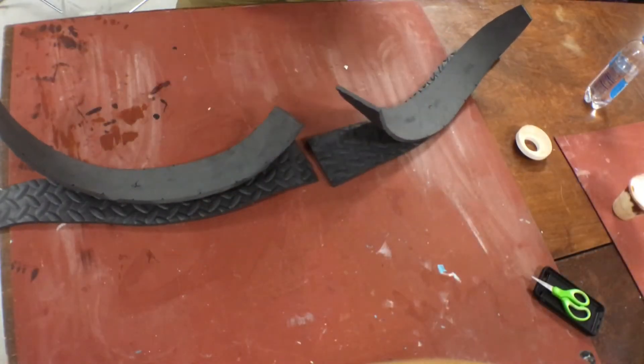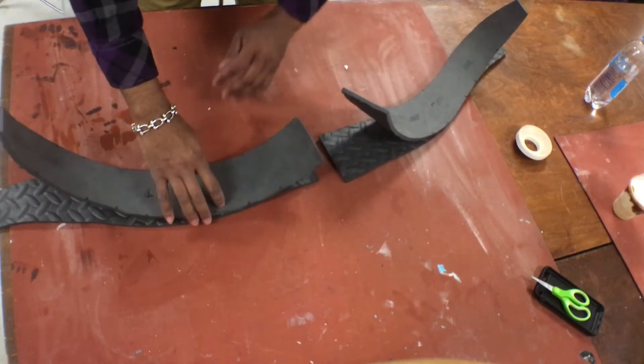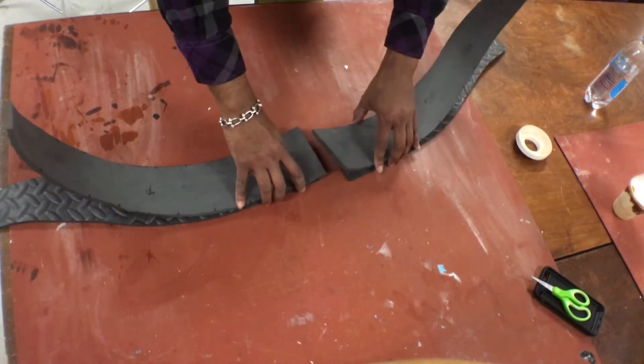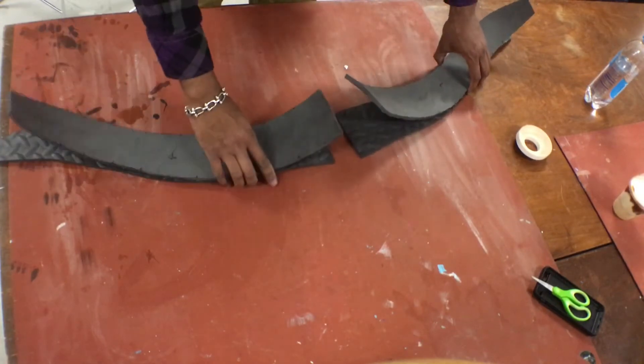What's up guys, Cas here, welcome to another GiveWave Studios tutorial. Today we're going to be covering the traveler's bow from Breath of the Wild. So what we have here are the top of the bow and the bottom of the bow.